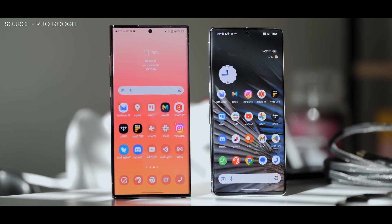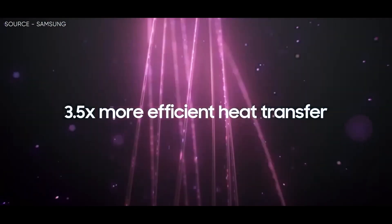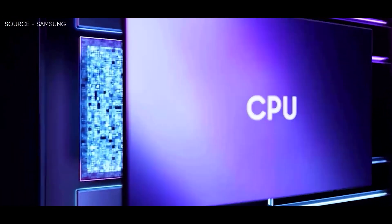People who are considering buying the regular Galaxy S23 model may find it unsettling to read apparent specifics about the cooling systems employed throughout the upcoming Samsung Galaxy S23 series. According to Edorsda, the Galaxy S23 Ultra will reportedly contain a cold vapor chamber as part of its cooling system.